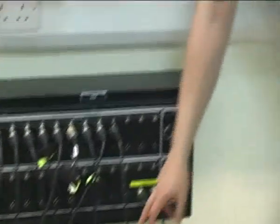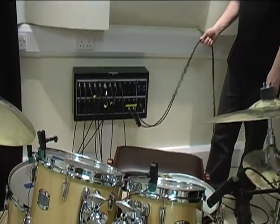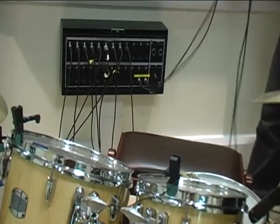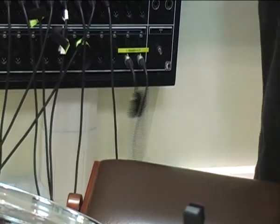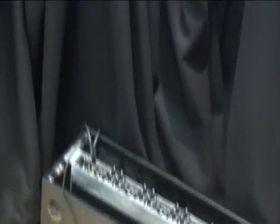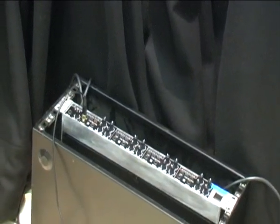The only other thing that should appear on the patch bay is the headphone pair, which is the return from the control room. That gives you monitoring so you can listen to what's going on, and it goes towards the headphone amplifier. The headphone amplifier is over here and needs to be set up on the patch bay and in the control room.